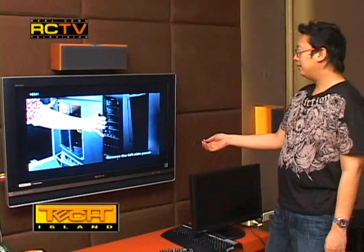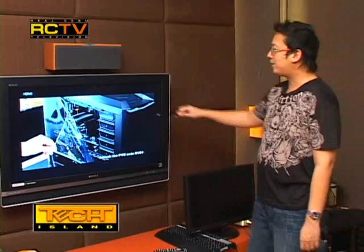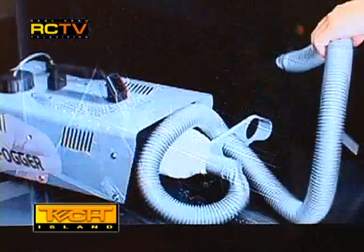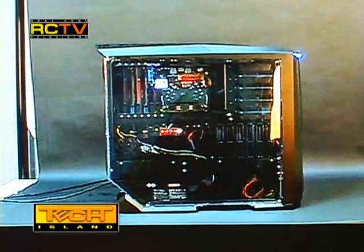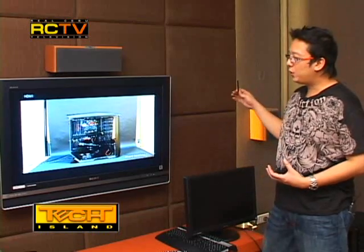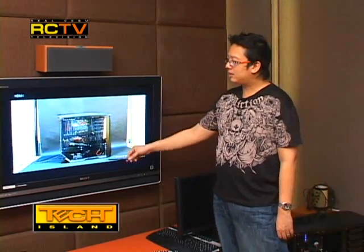They're going to open it up — they've attached a clear side panel made of plastic so you can see what's going on inside. They now have a smoke machine that's going to blow smoke from the rear air vent of the case, which will show you how the airflow works.